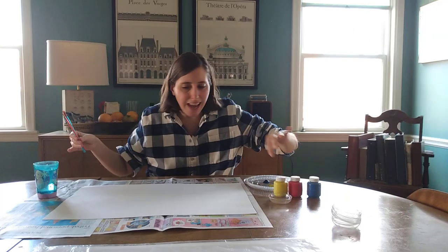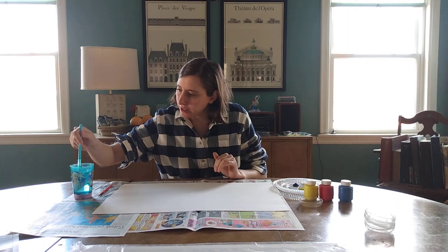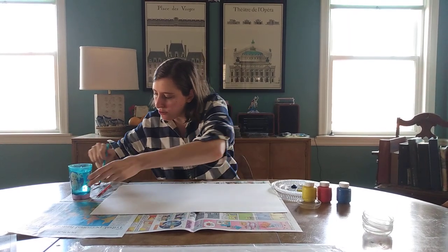Blue, red, and yellow. I'm gonna make some letters right now with the paint. What color should I do first?